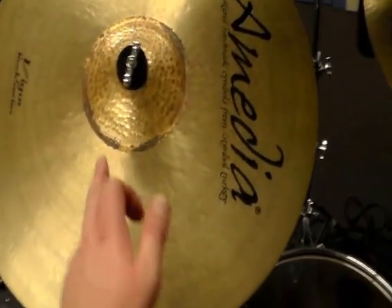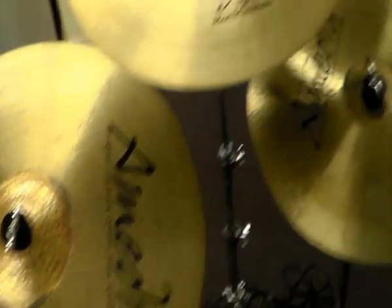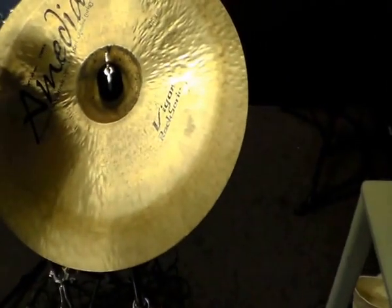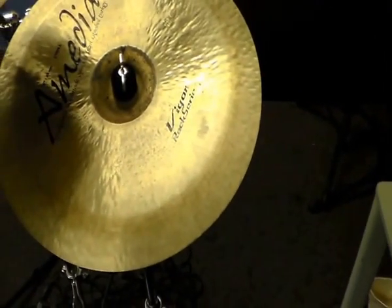It's got a very loud bell — I love it. 15-inch Figo Rock Amedia Crash, and a 16-inch Lil' One Figo Rock Amedia Ride.